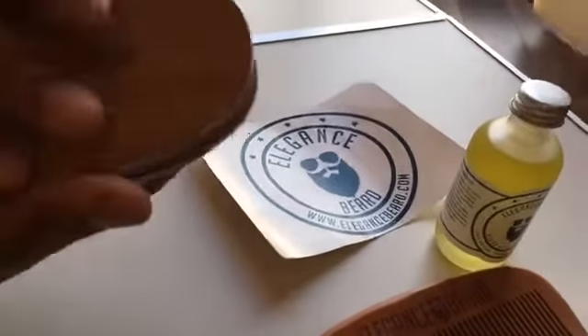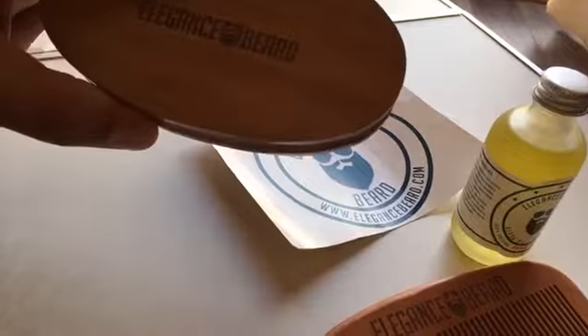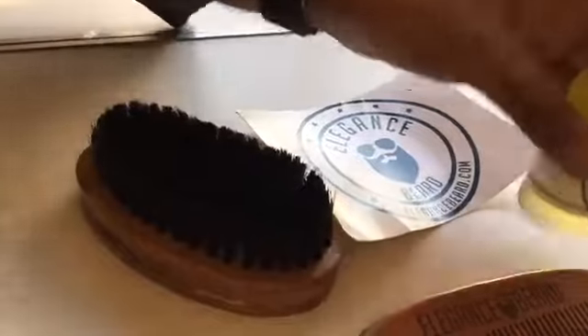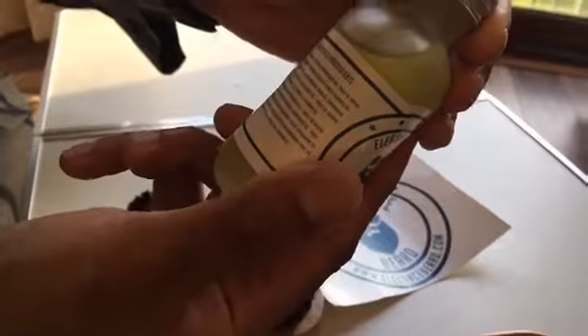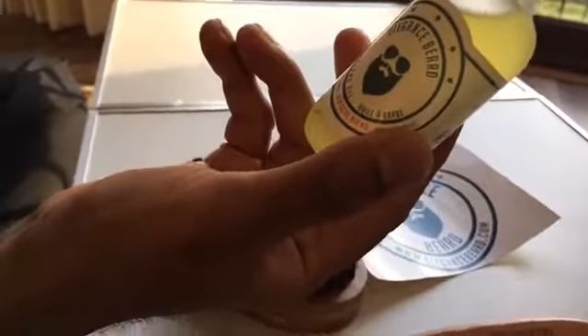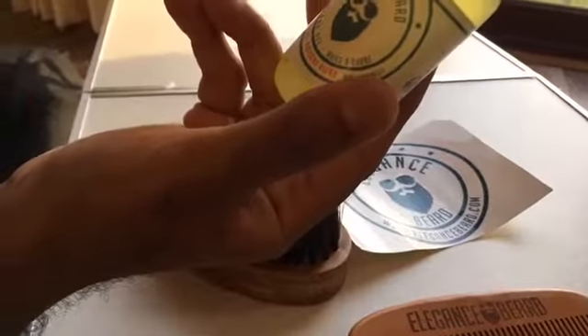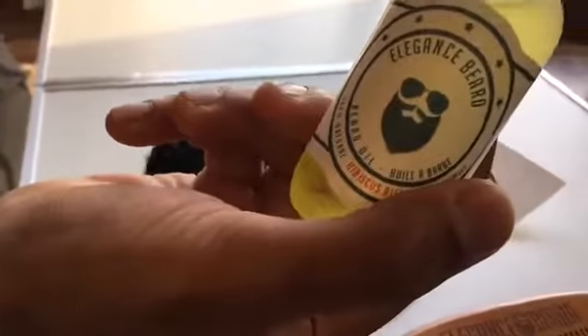Quality wise, really really good. Does the oil help to grow the beard? That's a good question - I wish it would! It doesn't mention anything on the ingredients about growing the beard, but I think it's more to do with maintenance - making it smell nice and look more presentable. I think that's more what it is.